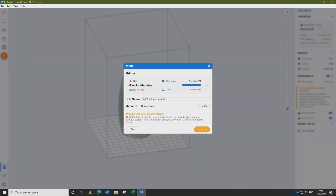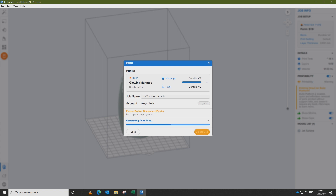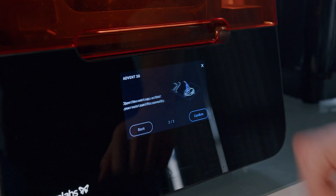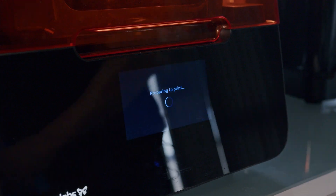Finally, once we're happy, we send the part to print. Now that our part has been sent to the printer, we can go to the machine and press print. Alternatively, you can prep the printer and print your part later remotely from anywhere.